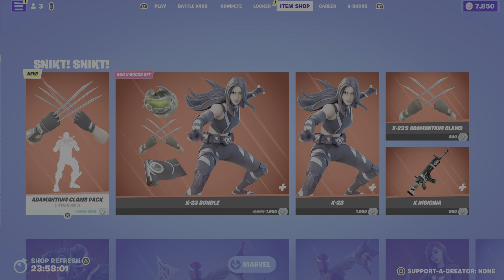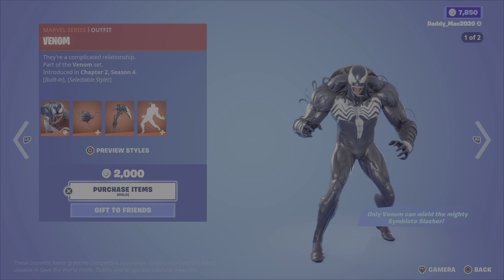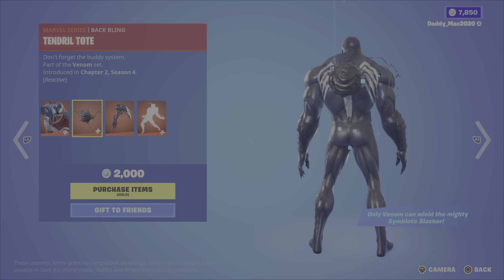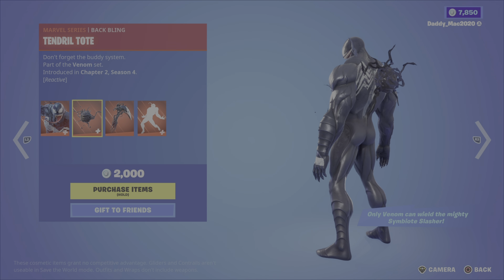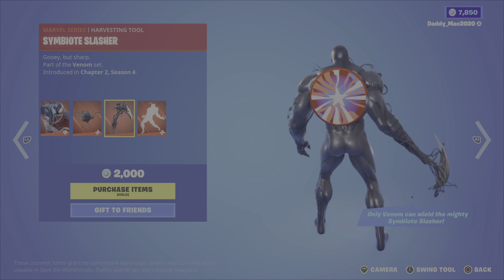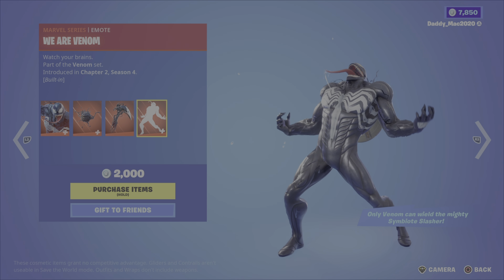Next up we have the Venom outfit with two different styles. It comes with the tendril tote back bling, the symbiote slasher pickaxe, and the We Are Venom emote, which is a built-in emote.